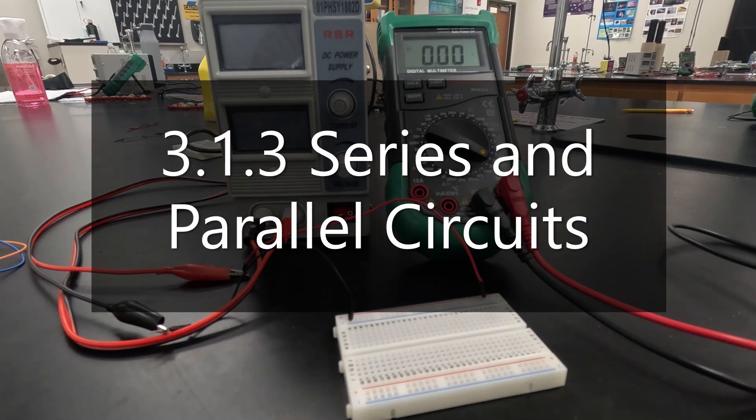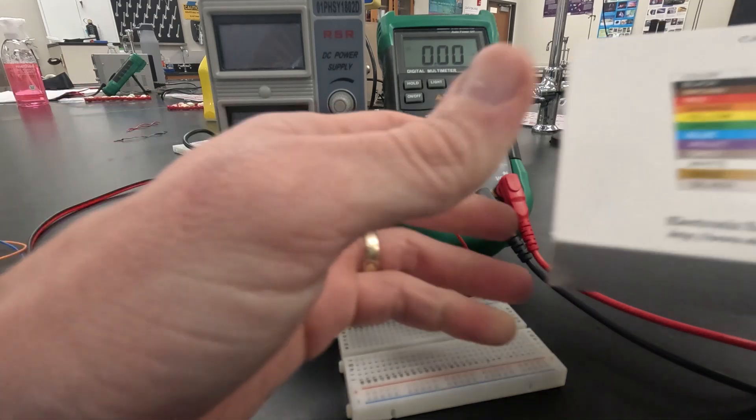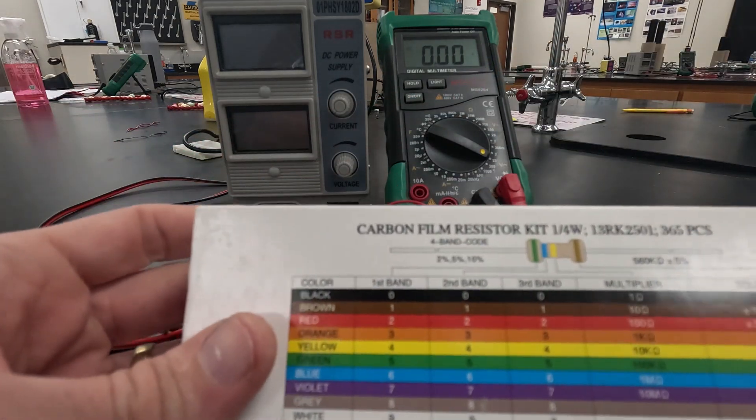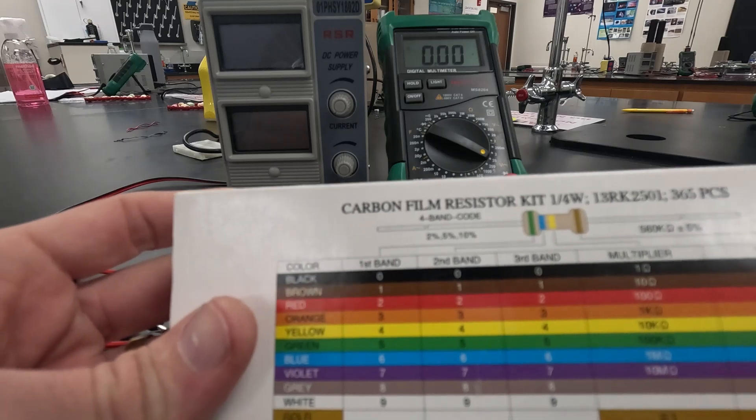Hello, and today we're going to be completing activity 3.1.3 Series and Parallel Circuits for Project Lead the Way PLTW Principles of Engineering. We're going to start with the physical build component, which requires us to get three different resistors.